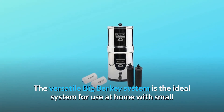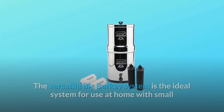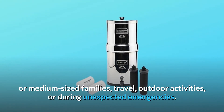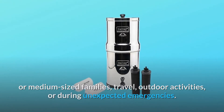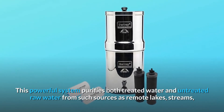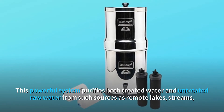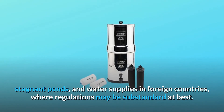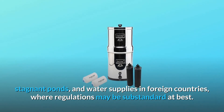The versatile Big Berkey system is the ideal system for use at home with small or medium-sized families, travel, outdoor activities, or during unexpected emergencies. This powerful system purifies both treated water and untreated raw water from such sources as remote lakes, streams, stagnant ponds, and water supplies in foreign countries, where regulations may be substandard at best.